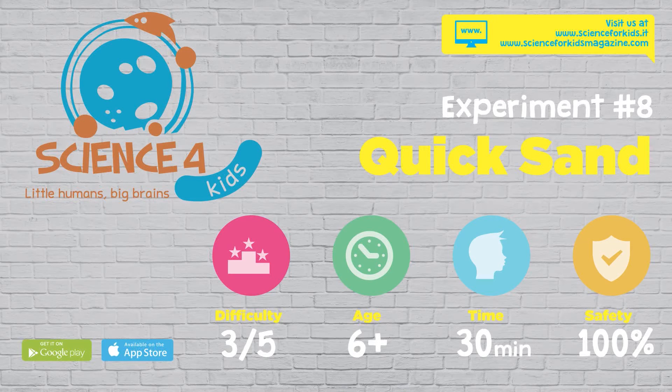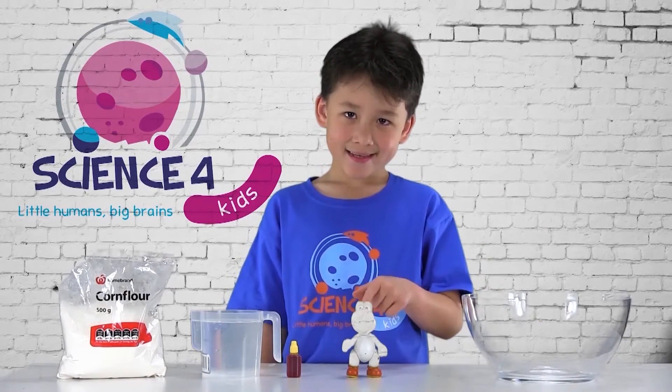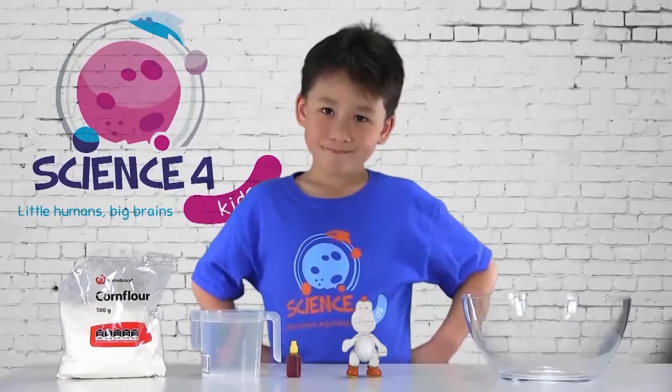How to make your very own quicksand. What you will need: a large bowl, a toy, some food colour, two cups of water, and a bag of cornflour.